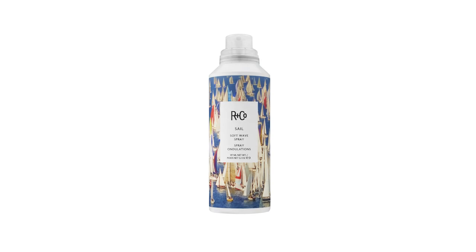Hello, my name is Howard McLaren. I'm the co-founder and creative director of R+Co. I'd like to introduce you to Sail, which is a soft wave spray. And like all of our products, the names really say what they do. Soft waves. Nothing sticky, nothing harsh, but shiny, silky hair.